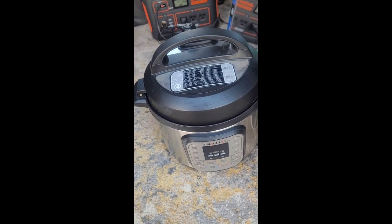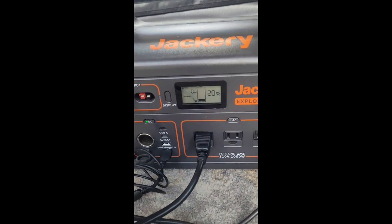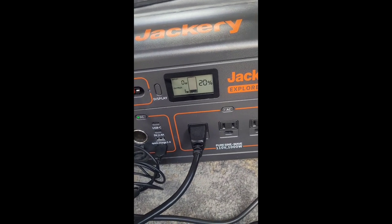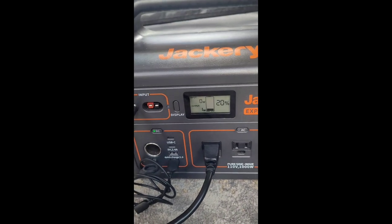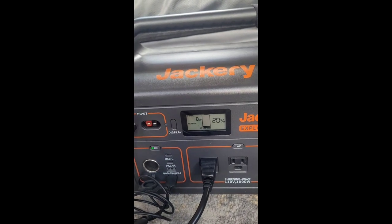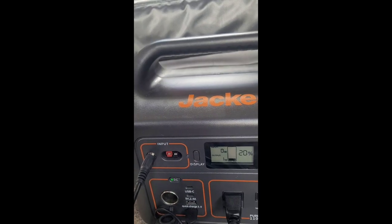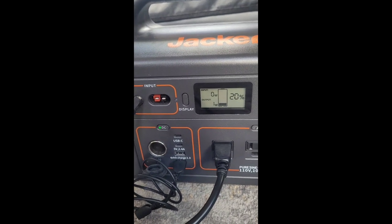I don't want steam in my van. I've got it hooked up to the Jackery right here, and as you can see I'm at 20 percent because I haven't done very little driving in the last three days. So that'll charge up — I've got it hooked up right here into my 12-volt car outlet, so that'll get going.